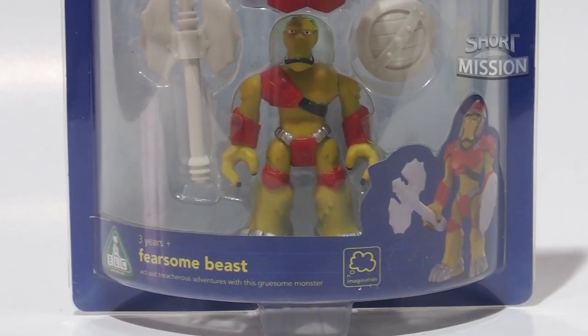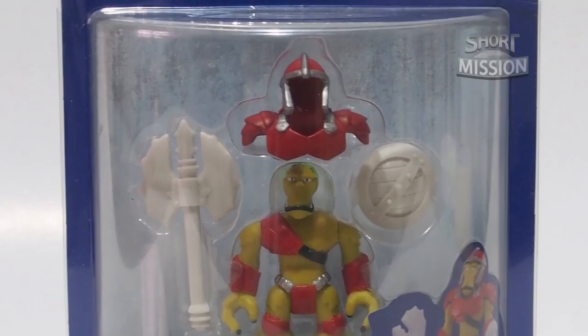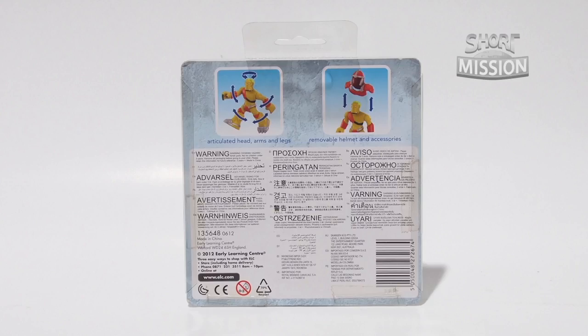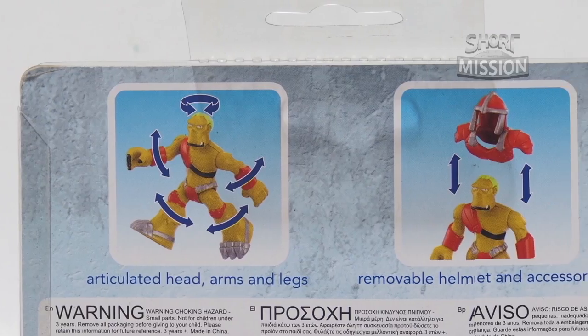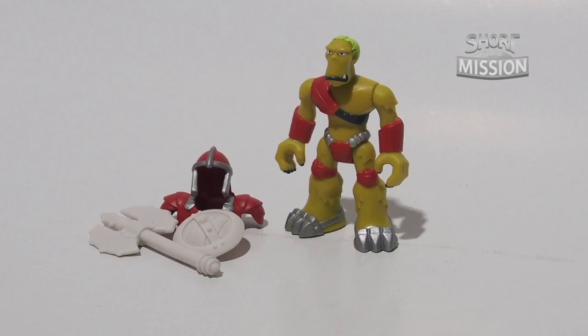Very clean and simple packaging on the front that shows the figure clearly and the accessories that come with this set. The back is also bold and simple, showing how this figure can be played.